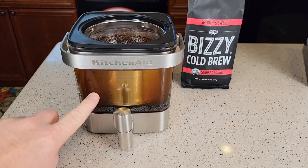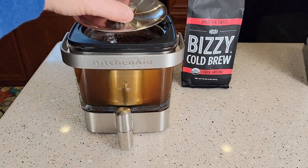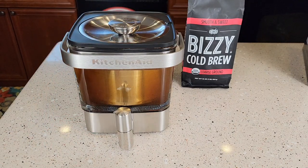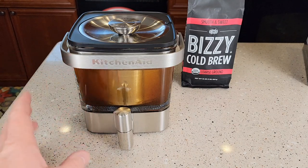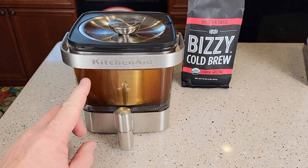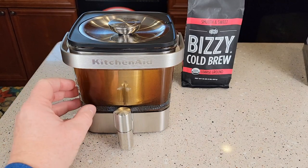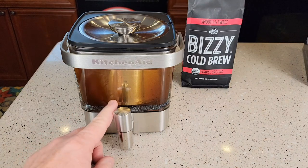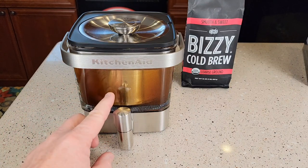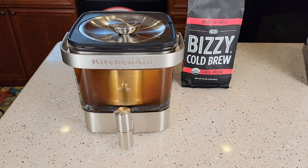So now we can see that it's already starting to brew. Put the lid on, and now we've got to let it steep for 12 to 24 hours. You can do this on the countertop or you can put it in the refrigerator — it doesn't matter. I've found that the longer you let it steep, between 12 and 24 hours, you can go 12 and it tastes good, but the longer you go, it does give it more of a richer coffee flavor.